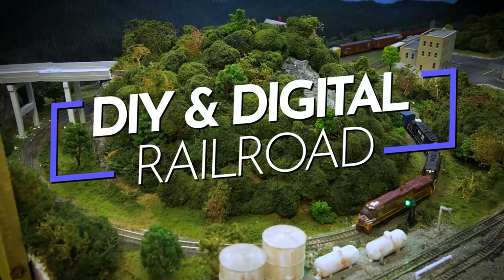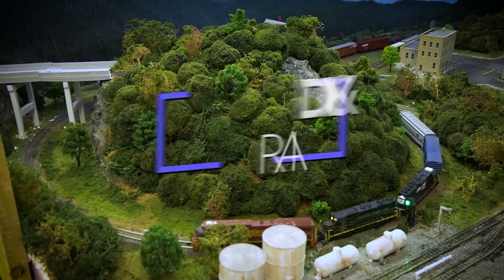Hey everybody, it's Jimmy from the DIY and Digital, and today we are designing and printing a steel fabrication plant. Welcome back everybody — if you haven't already, go ahead and hit that subscribe button so you don't miss any updates like this video.